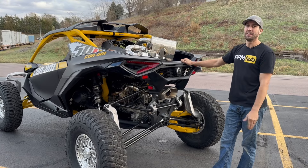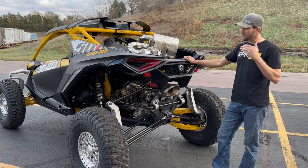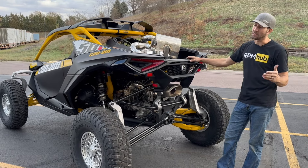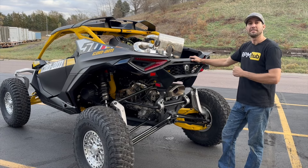On a scale of loud to not loud, this is our loudest muffler we offer for the Maverick R. If you like loud exhaust, you're going to love this. We built something similar for the X3 and guys just loved that straight pipe sound — you can hear the turbo just screaming, the whistling noises, all the cool noises happen with this one. So the first thing we're going to drop is the stock muffler clip, and then we're going to jump straight to this muffler delete clip.